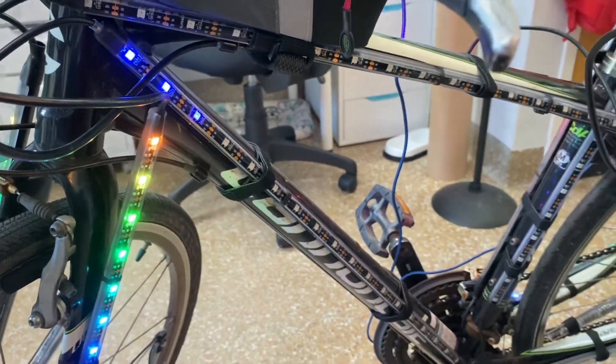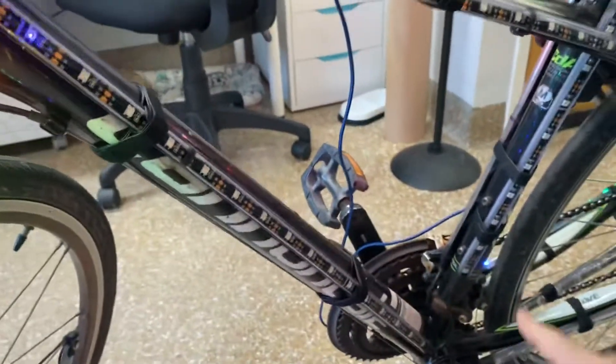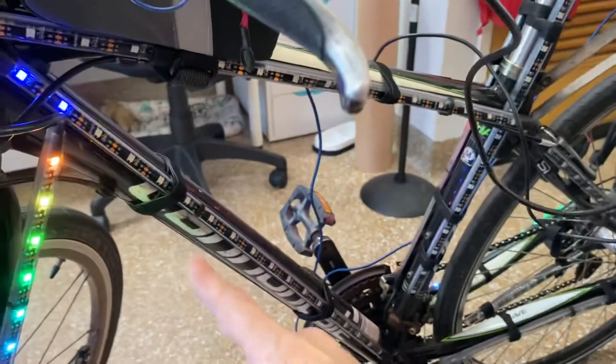Then I have some NeoPixel strips set up as normal. I only have it set on one strip for now — that other one is doing something from old code. But this strip here, going down and then back up, is the one I've been testing with.